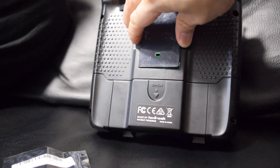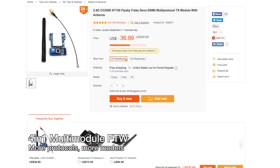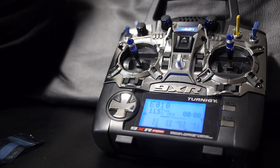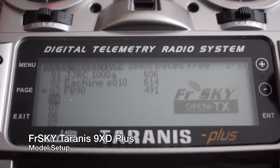I actually 3D printed a cover for it because the 9XR Pro doesn't come with a cover. This multi-protocol module uses an Atmel chip so it is programmable; however, if you're going to go through all that process you're better off just getting the larger full-featured 4-in-1 multi-module if you want to support more protocols and models. It's decent if you have models using the protocols supported by this NRF24 chip, but it's not as universal as the 4-in-1.